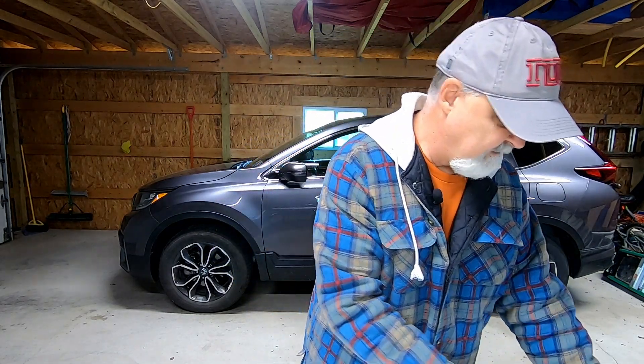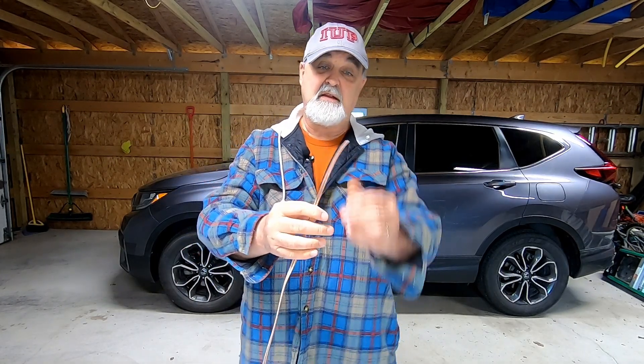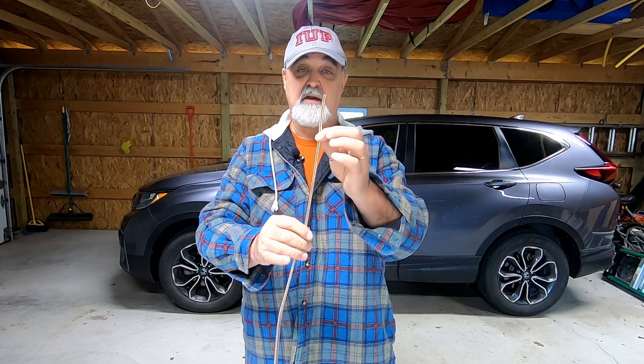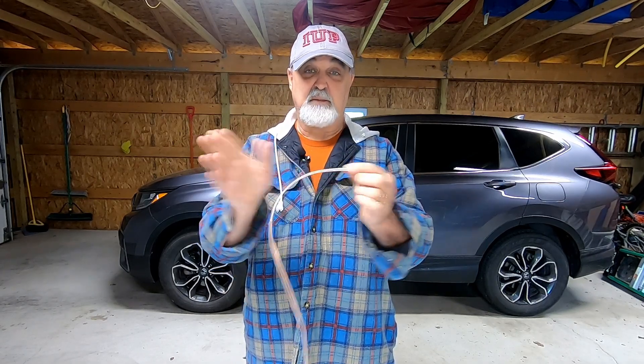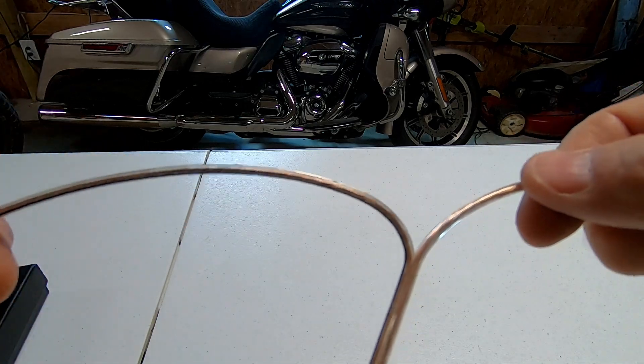I'll show you the construction part, get it up, tie it off on a post outside, and see what we get. I'm using 16-gauge speaker wire — I split it down. You've seen that in one of my other videos. I'll measure it out and split it down so I have the top radial, then two of the ground planes from one piece, and I'll cut another one to 17 and a half feet and split that one, giving me four total ground legs.